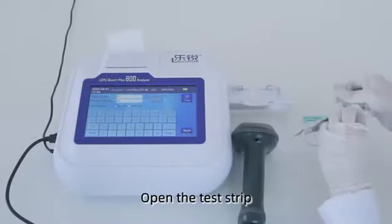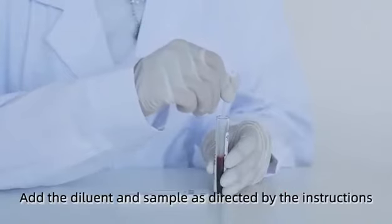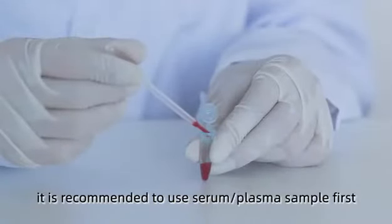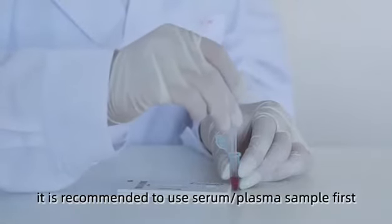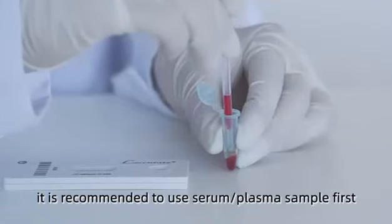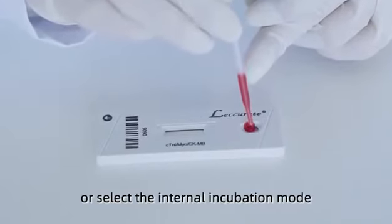Open the test strip. Add the diluent and sample as directed by the instructions. It is recommended to use serum or plasma sample first. Incubate at room temperature for 15 minutes or select the internal incubation mode.